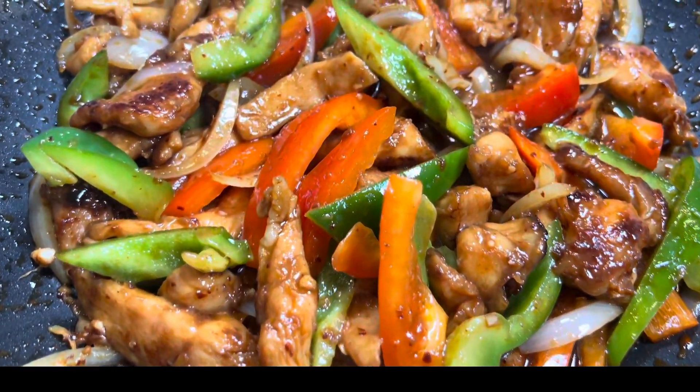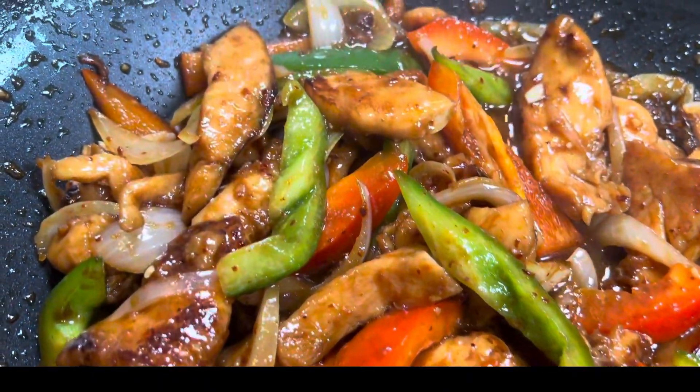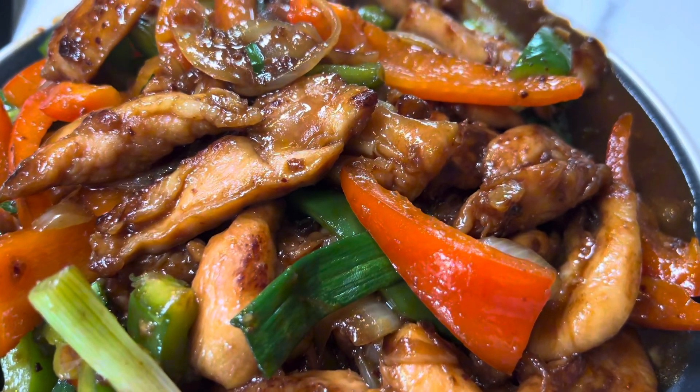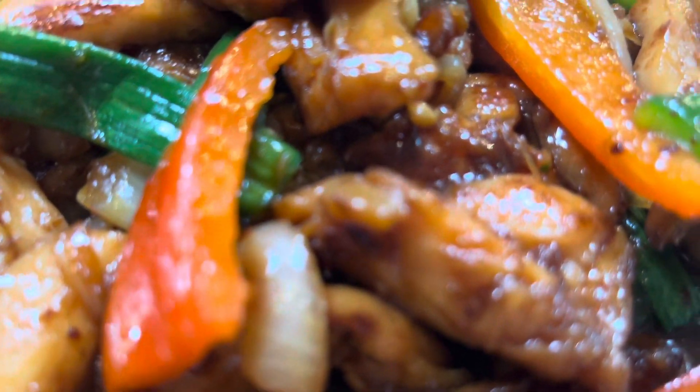Hello everyone! Welcome back to our cooking channel. Today we're going to do our best to show you another delicious dish. Today we're going to make hoisin chicken. Are you ready to join us?